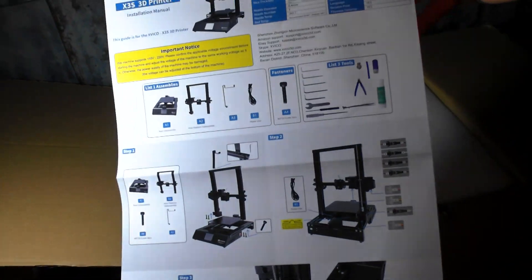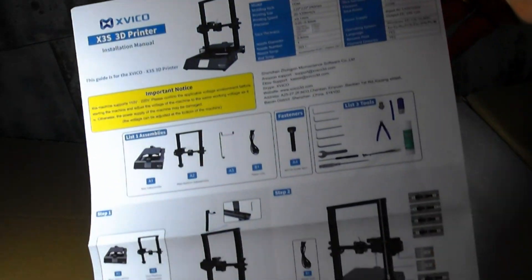The first thing we see is a manual in German and English — well illustrated and understandable.